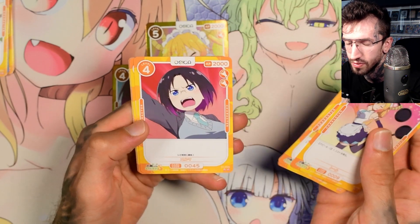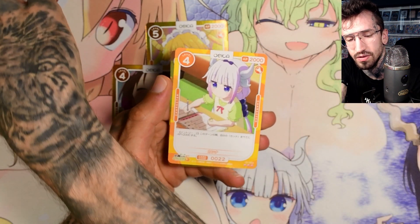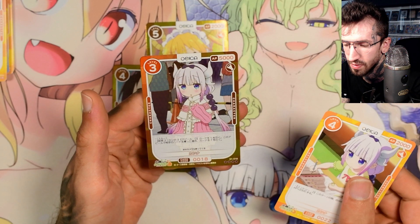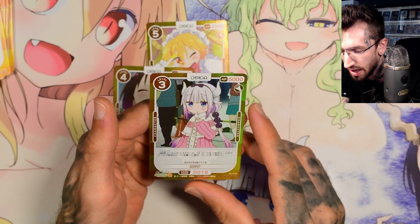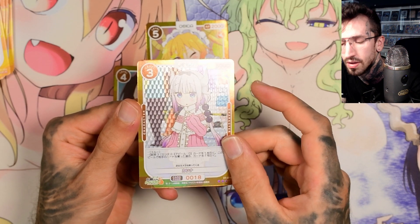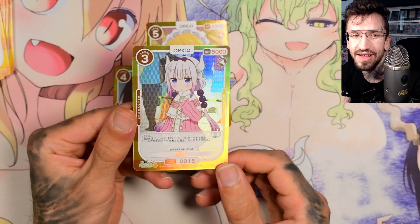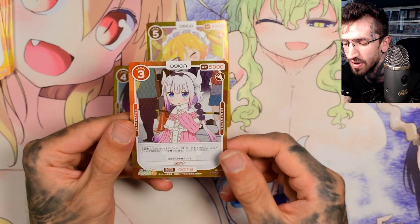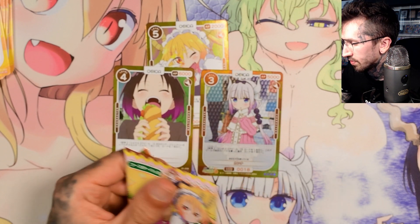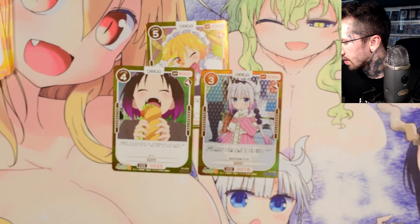More cute Kana artworks. Let me know if you've opened Weiss Schwarz Kobayashi's Dragon Maid — what do you like more? I have no idea how this card game is played. This looks like a higher rarity card — very cute Kana, the background has a structured texture while the character doesn't. Comparing this to Goddess Story TCG, I think I like Goddess Story more because there's so much more going on in the artwork, and of course there are no numbers on those cards since Goddess Story is just for collecting and not playing.